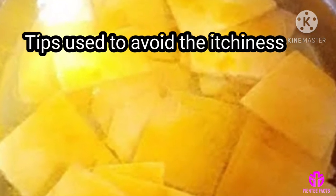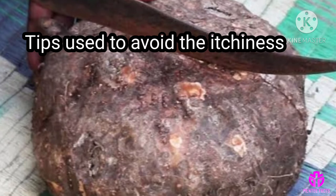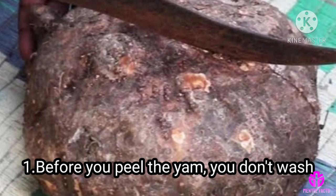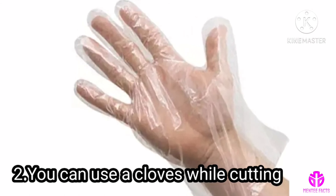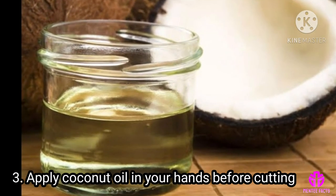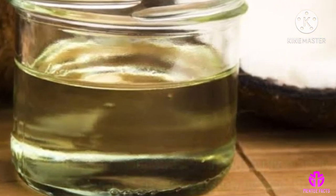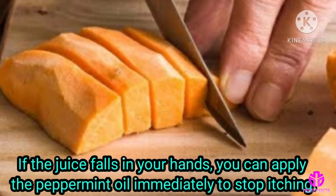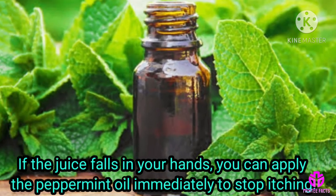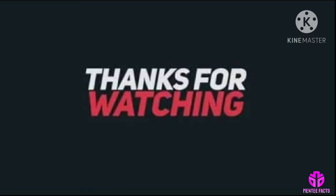Tips to avoid itchiness: Before you peel the yam, don't wash them. You can use gloves while cutting them. Apply coconut oil on your hands before cutting. If the juice falls on your hands, you can apply peppermint oil immediately to stop the itching. Thanks for watching.